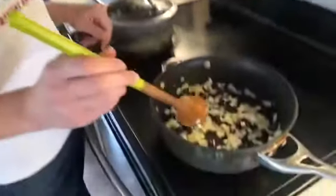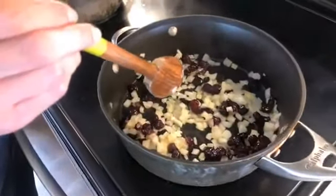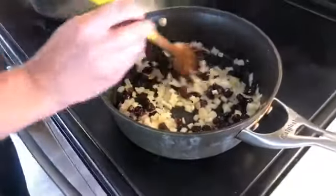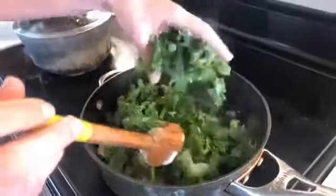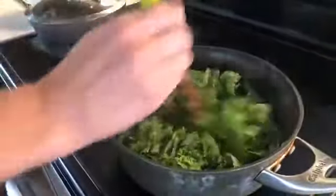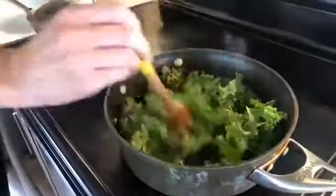For those who want to follow you on social media, where do they go? Everything is Leslie Durso — on Facebook it's Chef Leslie Durso, and on Instagram it's just Leslie Durso. Now we're going to put in a bunch of kale that I've chopped up into bite-sized pieces.